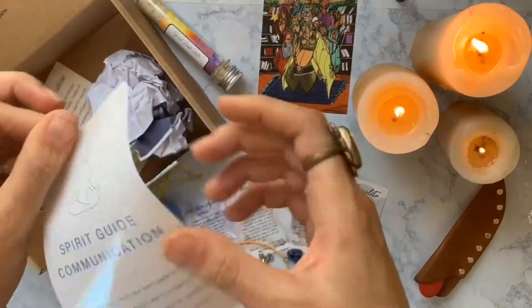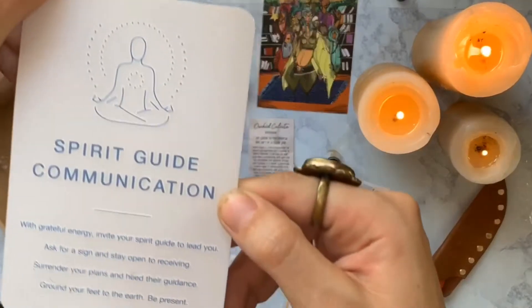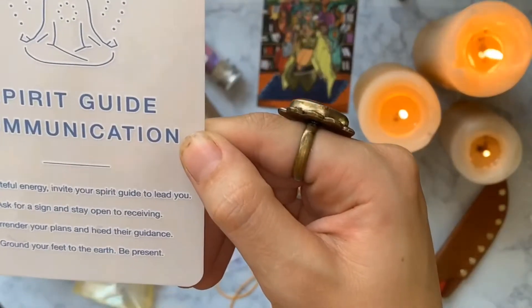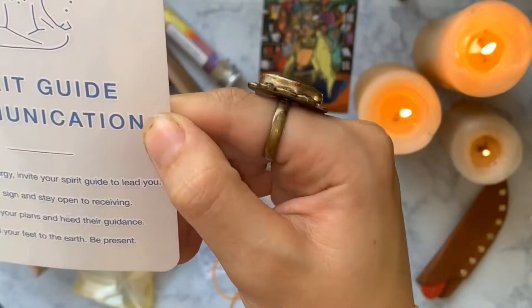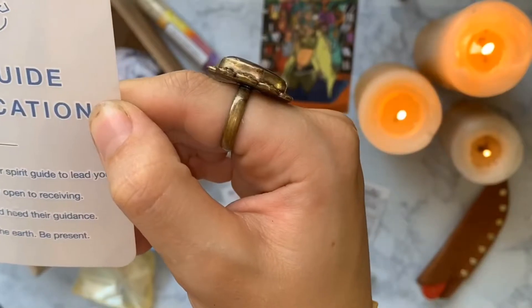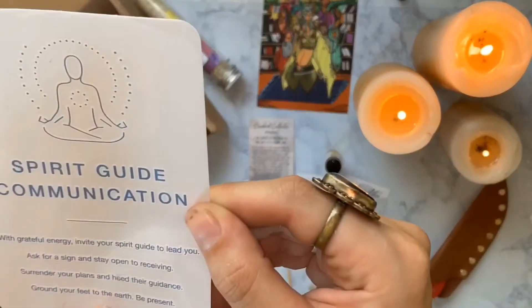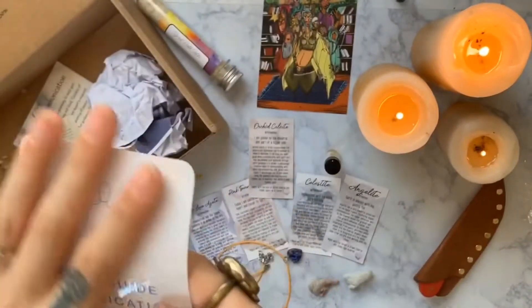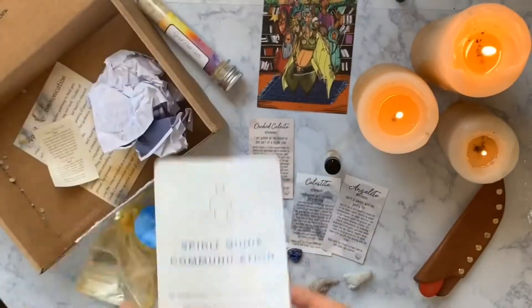This must be the cling — it's like a window cling. 'Spirit guide communication: with grateful energy, invite your spirit guide to lead you. Ask for a sign and stay open to receiving. Surrender your plans and heed their guidance. Ground your feet to the earth. Be present.' I like that — it's like a daily mantra. The only mirror I have is my bathroom mirror, so I might put it on there.